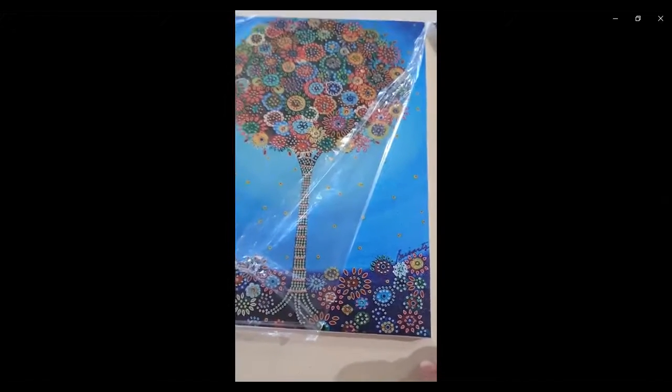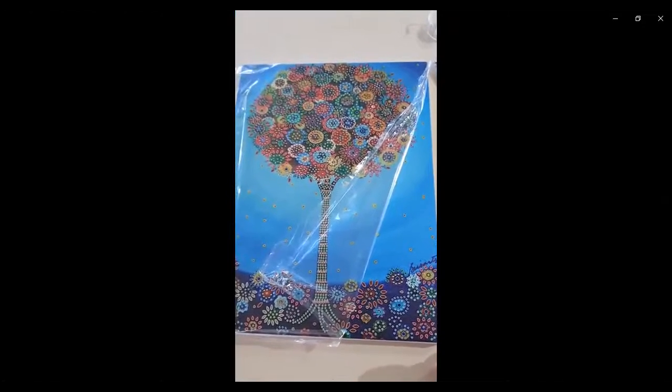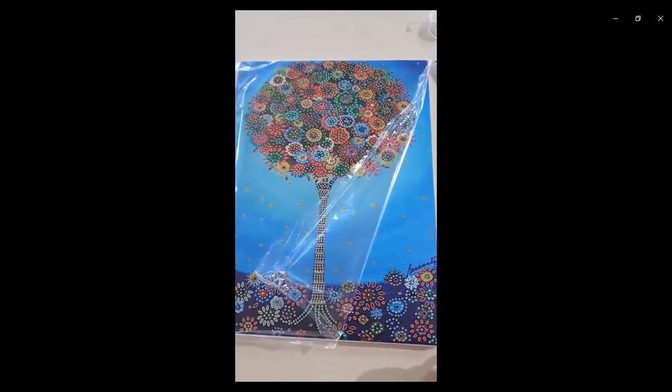So that's the whole picture and I will show you more as I go along. See you then. Bye.